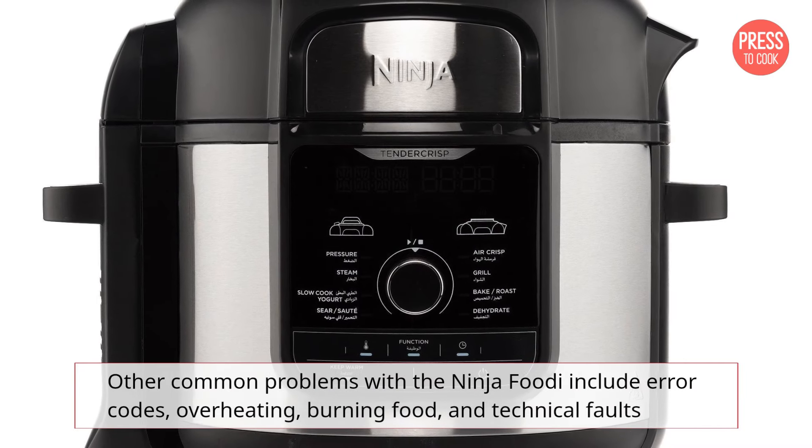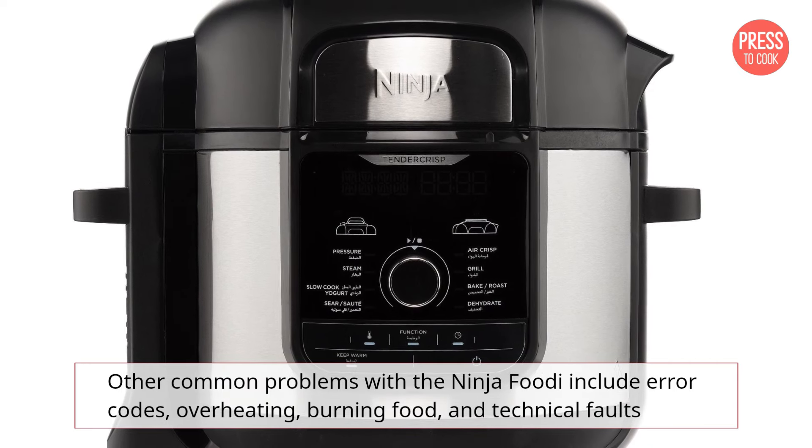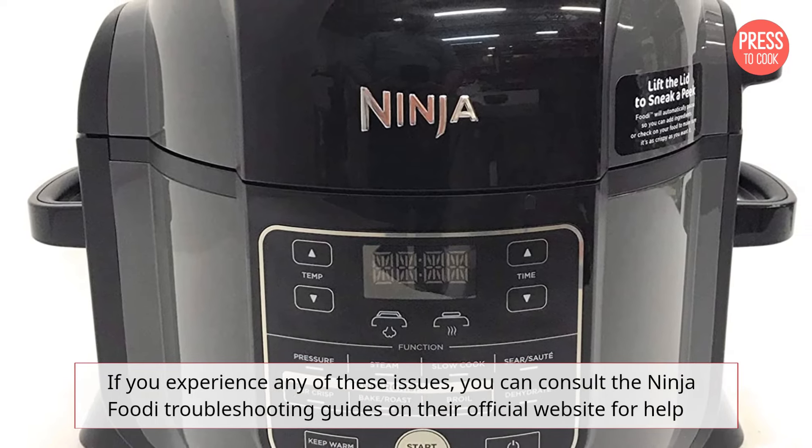Other common problems with the Ninja Foodi include error codes, overheating, burning food, and technical faults. If you experience any of these issues, you can consult the Ninja Foodi troubleshooting guides on their official website for help.